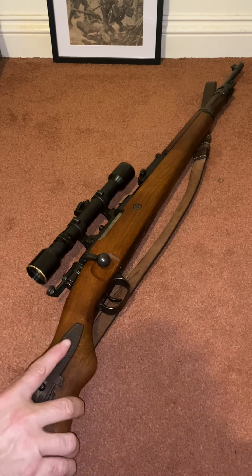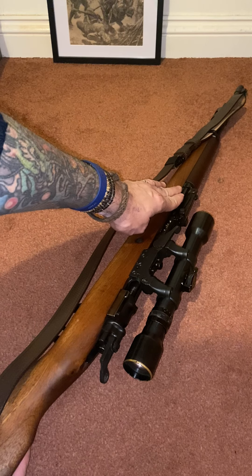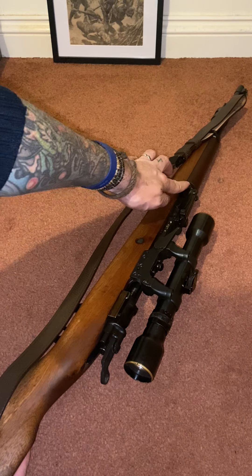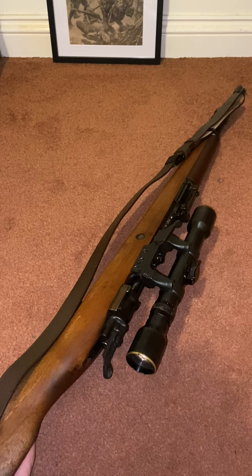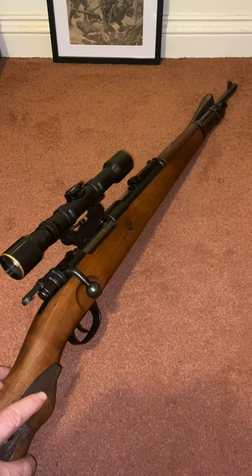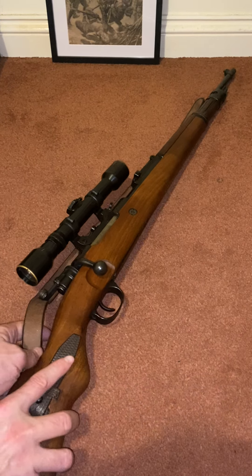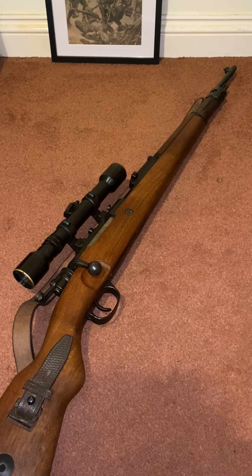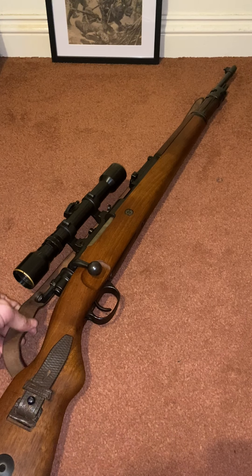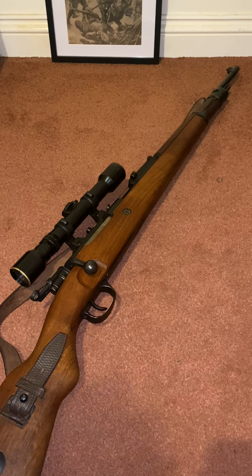This gun came to me via an auction. I saw it and originally it had a spotter scope mounted on the rail here, which I've chosen to keep and not take away. For various reasons I decided not to keep that scope — they're not known for their practicality — so I chose to get rid of it.